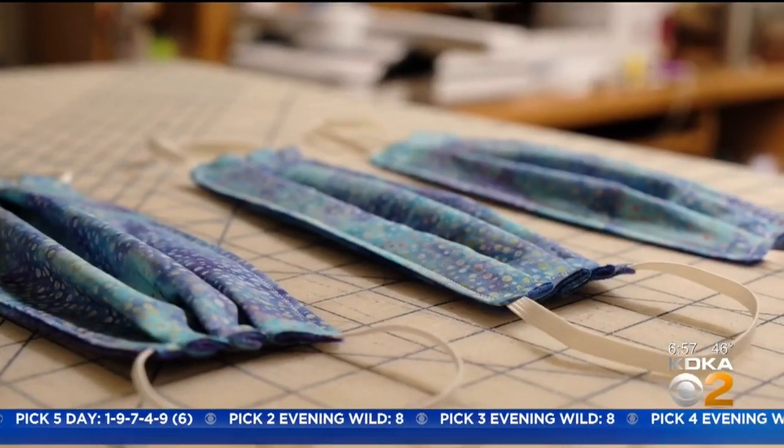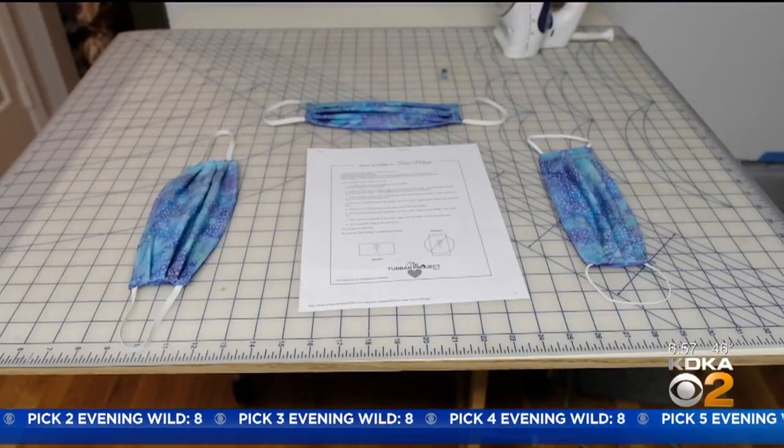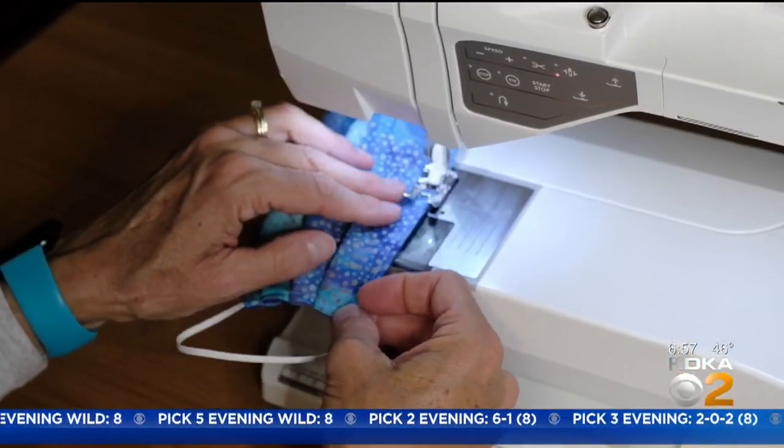You don't have to look very far on the internet to find people who are sewing hospital gowns, teddy bears for first responders, quilts for American veterans — showing there are many ways to provide comfort with a little help from your sewing machine. Rick Dayton, KDKA News.